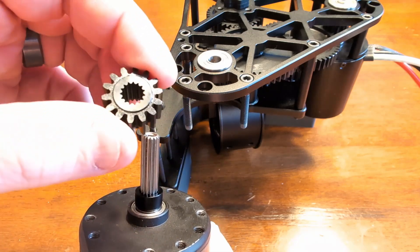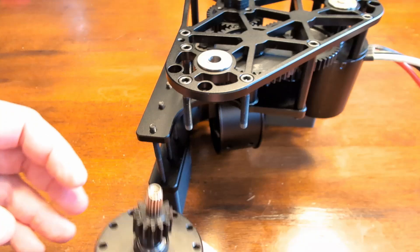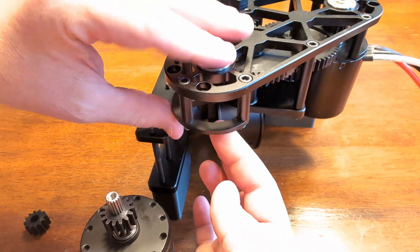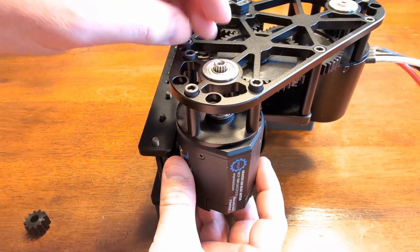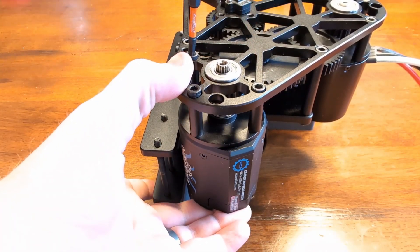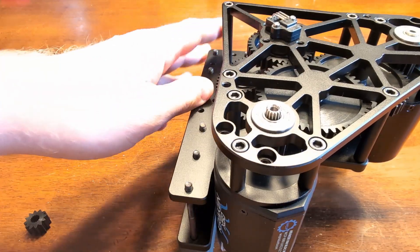Now let's put it back on in reverse order. We're putting our new pinion gear on the motor and putting the spacer back on. Put the aluminum billet motor spacer back on, then line up your motor so that the bolts catch the threads on the motor mount holes and start to thread those back on. Snug the motor back up, and with this one simple change, you've already made your swerve drive faster.